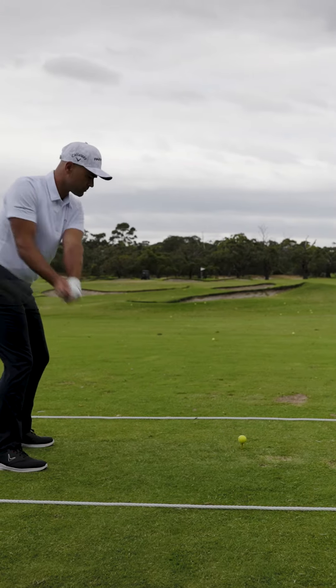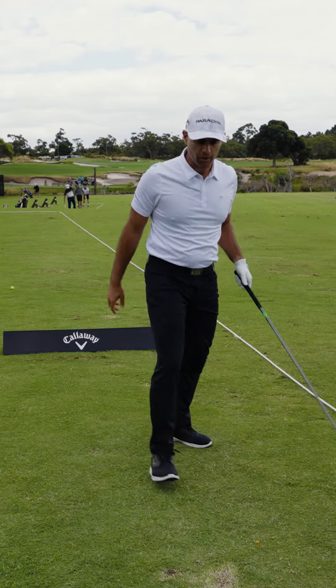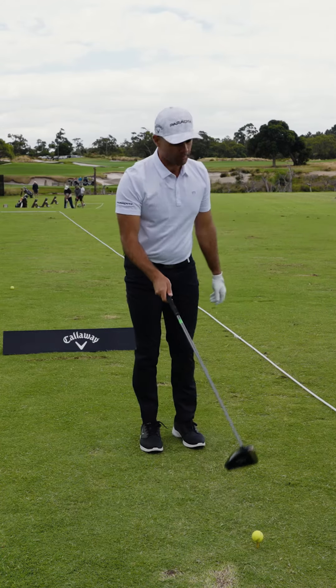And here's my fade — a nice little left to right over there.